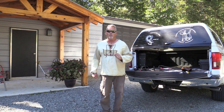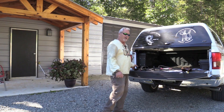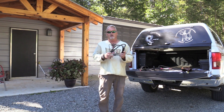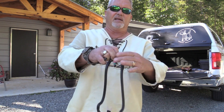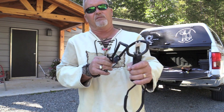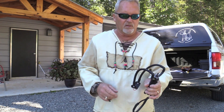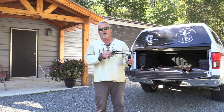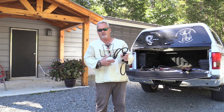The number one question is: which slingbow is right for me? Well, we have three models. The basic model is the Chief Elite. It comes with a fold-down arrow rest and a ball and arrow pouch. This pouch has a miniature bowstring and a D-loop, and the fold-down arrow rest which falls down and pops back up. This is designed to shoot balls and arrows. You can knock the arrow, draw and shoot. If you want to shoot balls, fold that down and you can shoot balls.